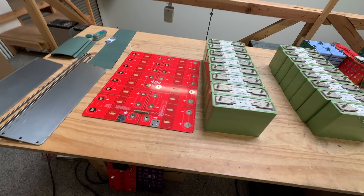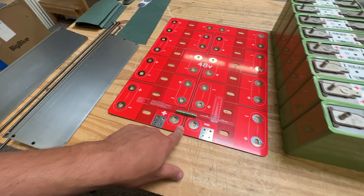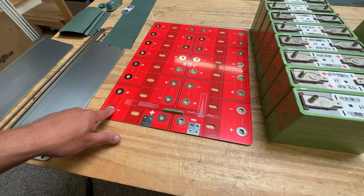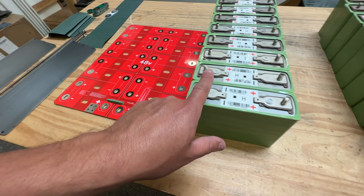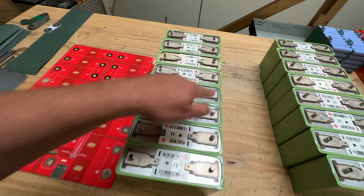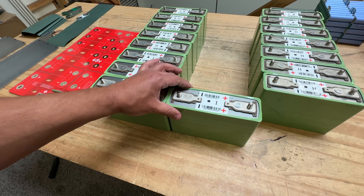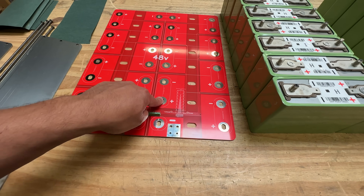First we start by reorienting the cells according to what needs to be here to make the 48 volts. So we start with positive, negative, and then positive, negative — so positive, negative, positive, negative, positive, negative, positive, negative. So on this side, it starts with a negative on the bottom here. So we'll put it right there. And then it just changes — negative, positive, negative, positive.